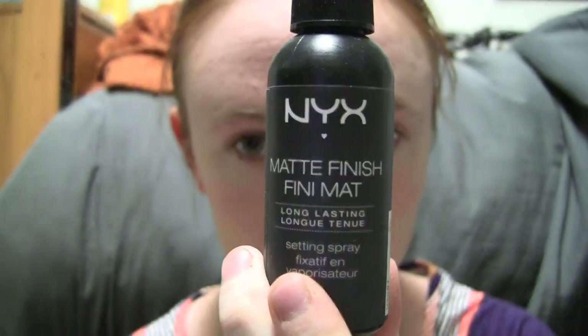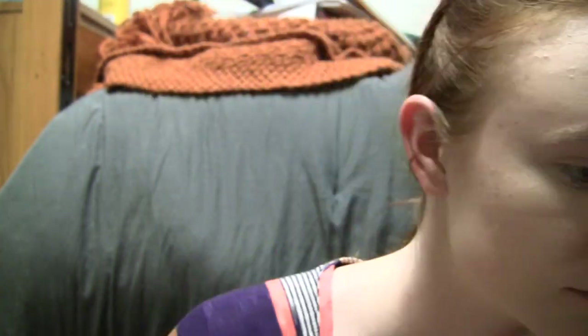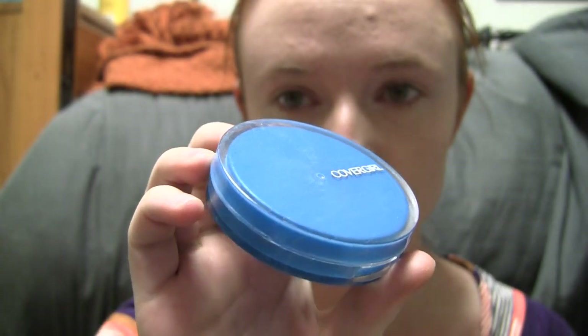Next, I put some cover-up product on my trouble acne spots and under eye area. Since you'll likely be wearing this out of the house, it's a good idea to spritz some setting spray over everything at this point, as well as after each other face step. Now I'll put on my liquid foundation for more even coverage, followed by more setting spray. If a couple acne spots are still noticeable, I'll put a second layer of cover-up on them now and set it. Finally, brush your face with a light powder. We want a clean facial canvas for this style, so try to make your skin tone as even as possible.